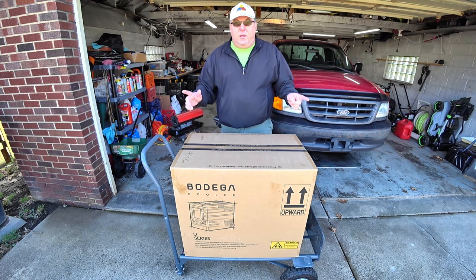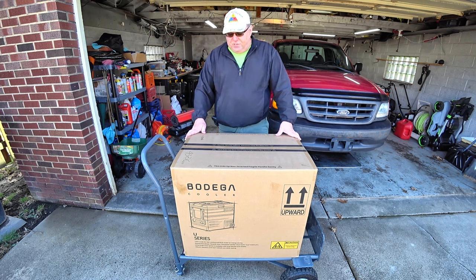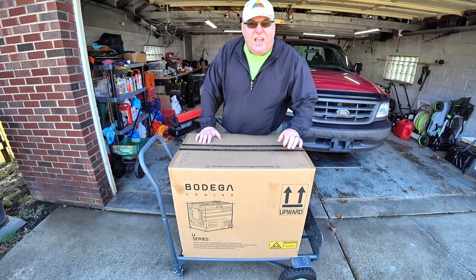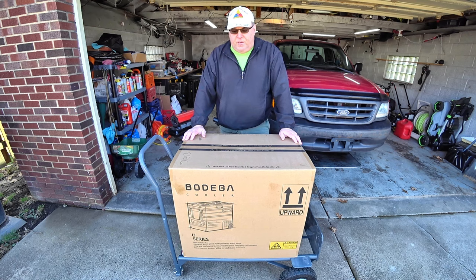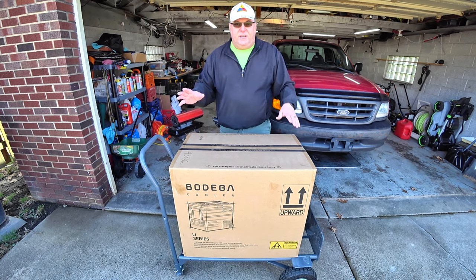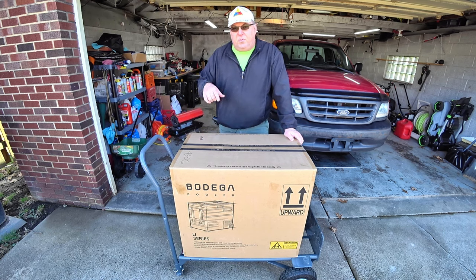When you receive this, if for some reason they didn't follow the big arrows that say 'up,' you want to set this thing upright and play it safe. Don't rush it — give it 24 hours. Let it sit upright for a full 24 hours before you plug it in. If this thing is laying on its side, back, or upside down, the oil inside the compressor will be somewhere other than the compressor when you start it up, and it'll burn it up.